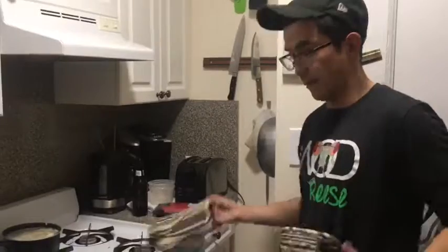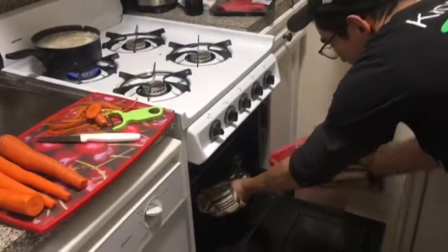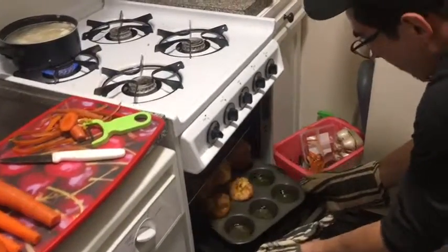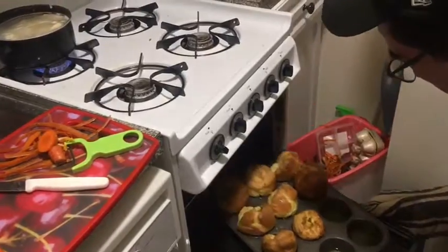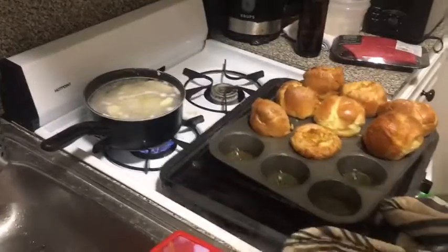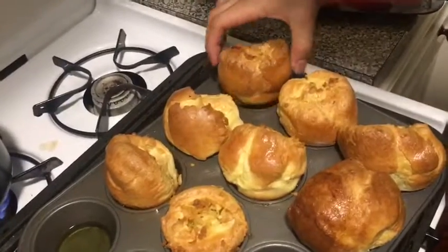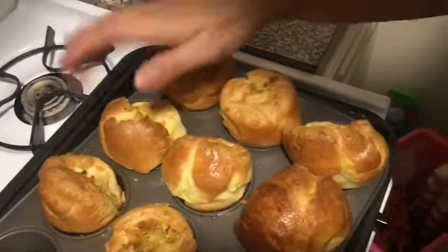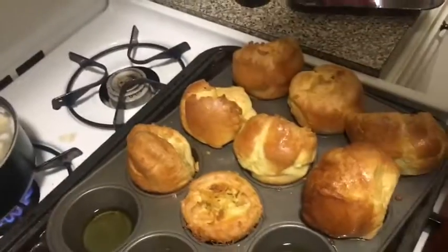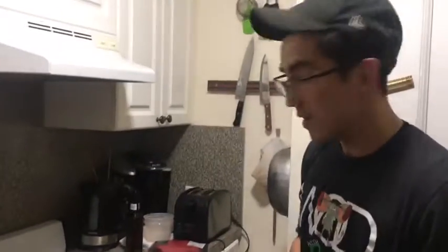A couple minutes have passed — let's see. Still have hot oil so be careful. Look at that — that is a Yorkshire pudding! They look amazing. Good work, not too bad for a first time! I guess that's how I make it, and hopefully I can make even better ones next time.